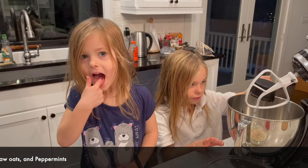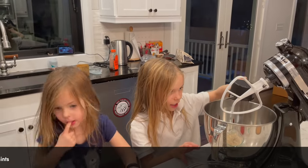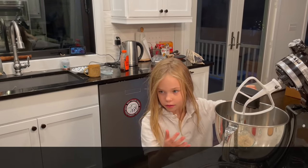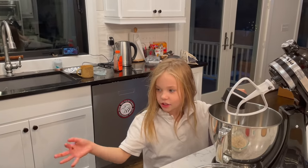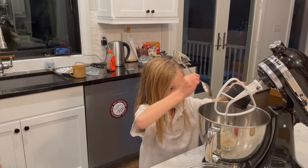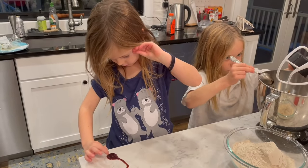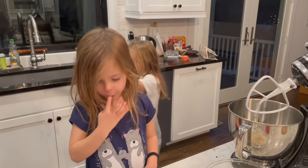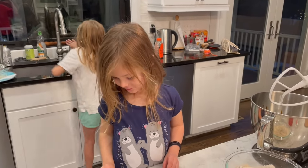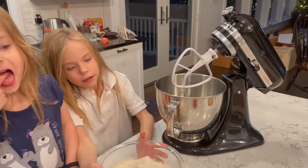Can you go get me a spoon? Fiona, can you get me a spoon? I need a spoon — it's dripping. Oh my gosh, I got it all over my hand. Fiona, come quickly, it's dripping. Okay, I'm gonna go put this over there and then put it in my flour.